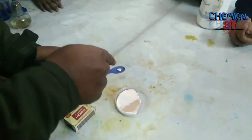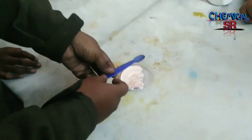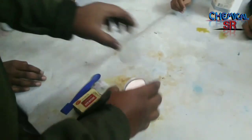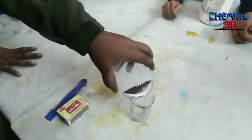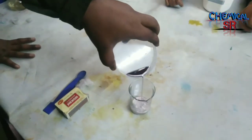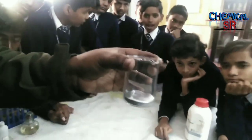Mercury does not stick on any surface. When you transfer the mercury from a watch glass to a beaker, it is completely transferred — no trace of the metal is left behind.